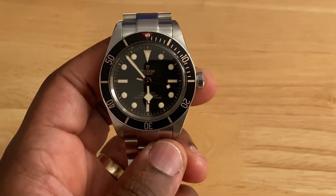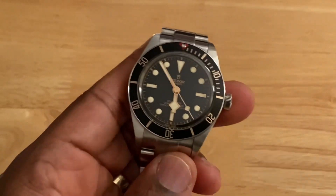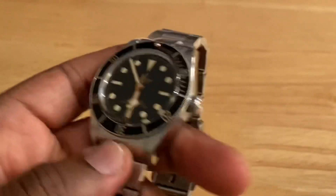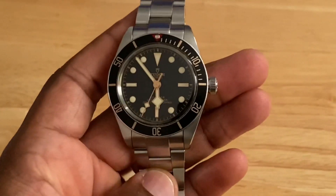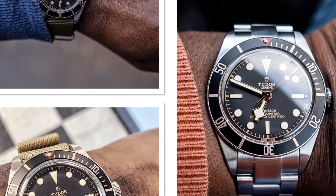The Tudor Black Bay 58 has a 39mm case with a thickness of 11.9mm, a lug-to-lug of 47mm, and a lug width of 20mm, which is a typical sweet spot for many wrists. Let's see how it looks on my wrist.